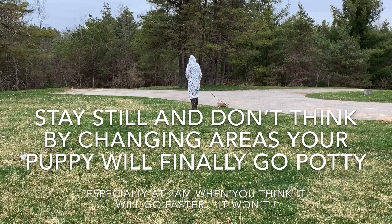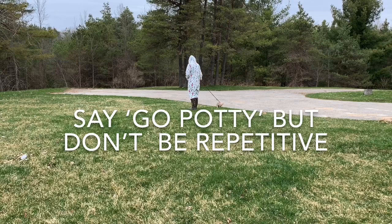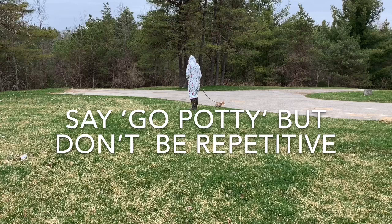Usually the first pottying of the morning goes fairly quickly. The ones throughout the day, not so much. Your puppy is going to be interested in the environment — sniffing around, maybe grabbing a stick or a leaf. That's okay. Don't interrupt them, don't distract them. Give your cue once — 'go potty' — and stand there. Eventually that small perimeter the leash permits will become boring and your puppy will figure it out. Be committed, be consistent, be patient, and don't be fidgety.